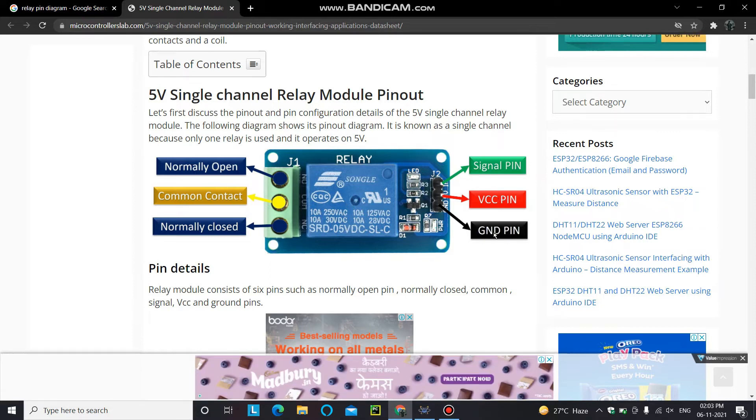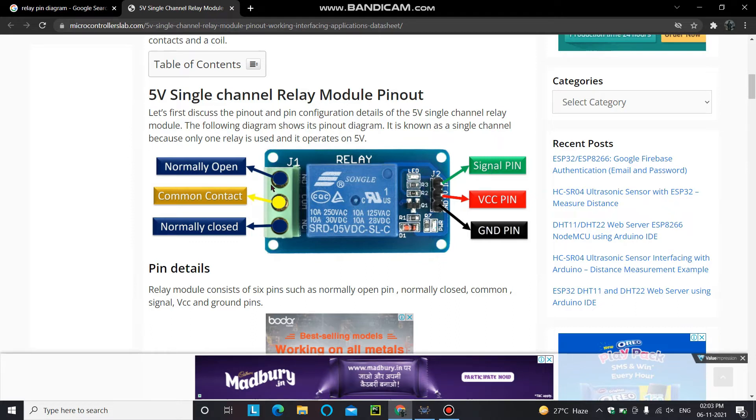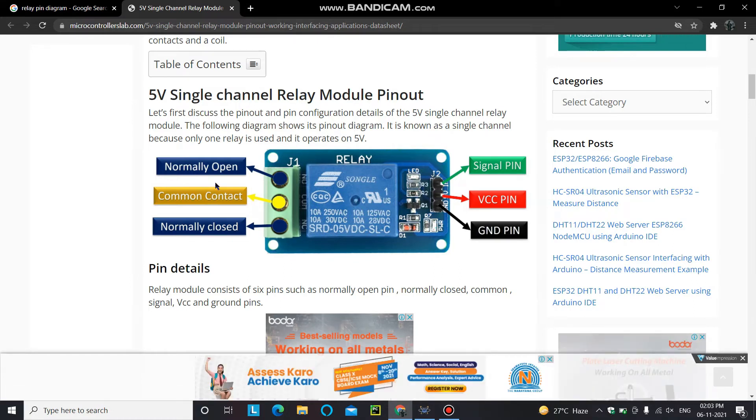The VCC and ground pins are used to power this relay module. The signal pin is used to control the on and off operation of your load. The common contact is essentially the common pin that can be used as the ground reference for your load.